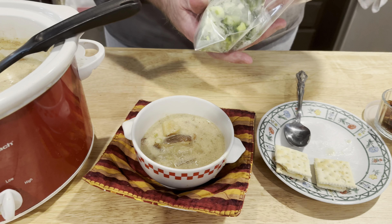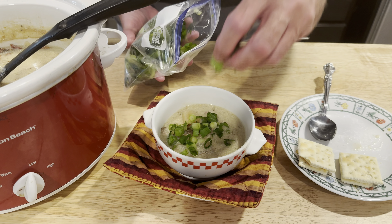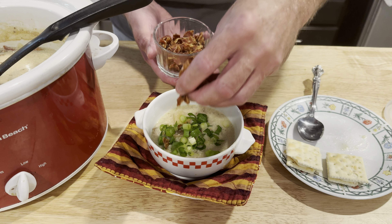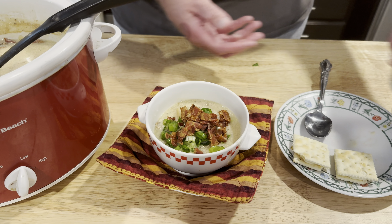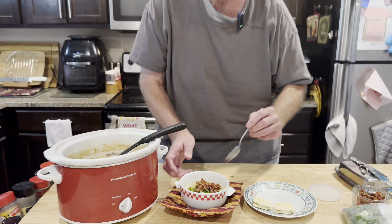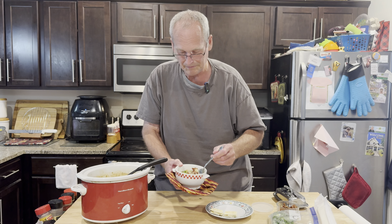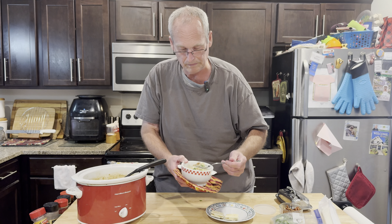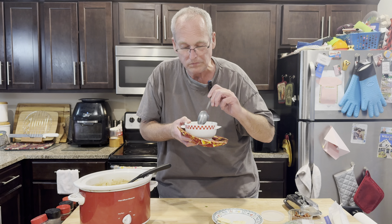Got to add some green onion — I diced up a bunch, I love a lot of green onion. And some chopped up bacon, not just the bacon in it but also as a topping. Mrs. Cheap will add some shredded cheese; she likes cheese on hers — not my favorite. I'll try a taste without the crackers, but I will add the crackers after. This is such good comfort food, easy in the crock pot. We'll have leftovers, and that's not bad when it's getting kind of chilly.